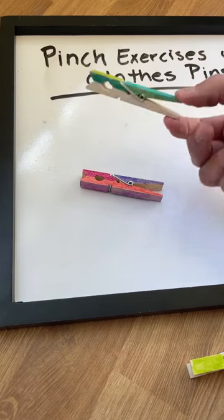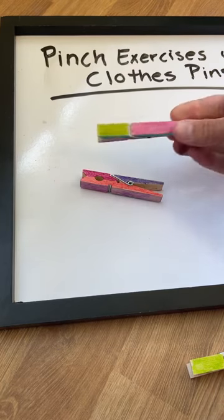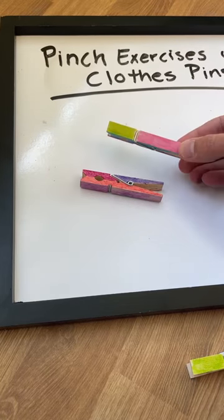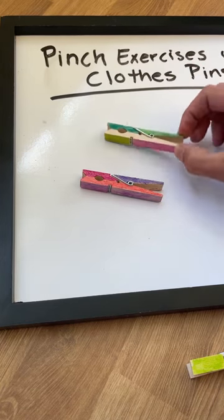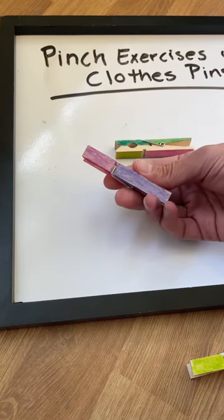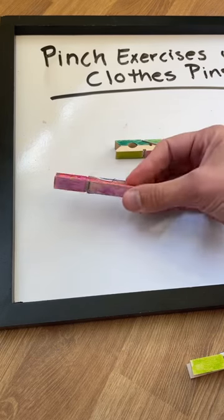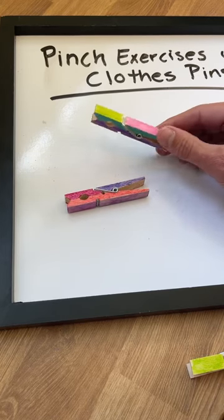We actually colored them different colors using markers, and we did that because we wanted to use these to sort items like craft pom-poms or crumbled up colored paper, or mini erasers — anything little that can match the color. You can also pinch these right onto colored pieces of paper, cardstock, or index cards, so there are a lot of different ways you can use these clothespins.